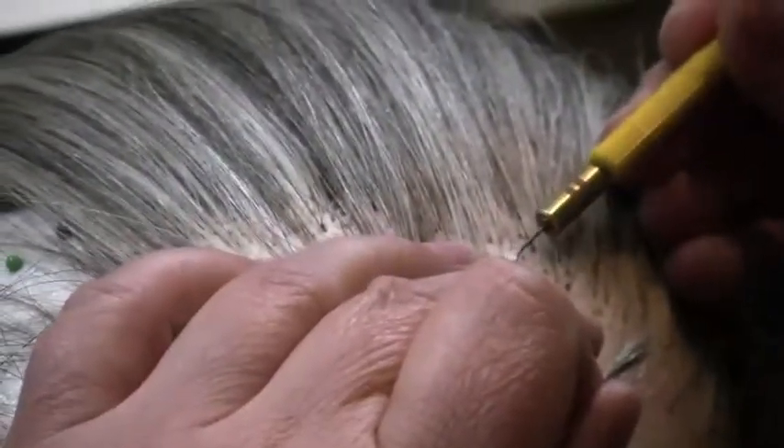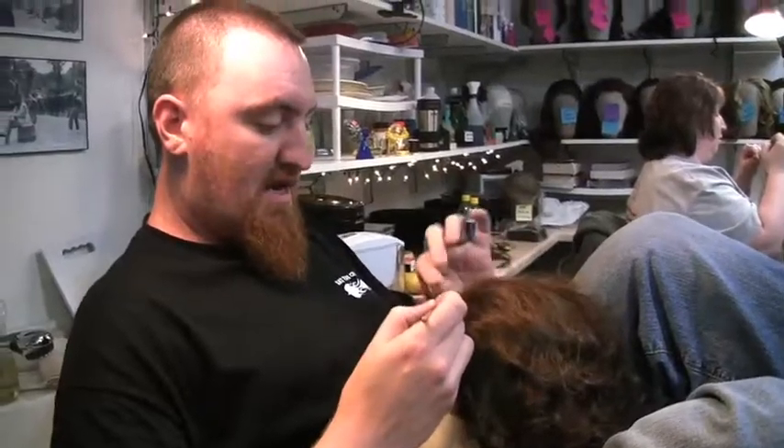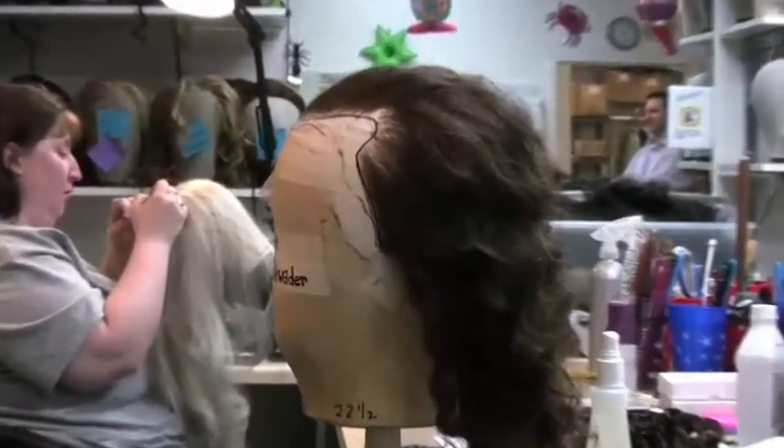We're just finishing this up and going to have a fitting at four o'clock today. We use all human hair because we play outside in the weather, and the synthetics tend to not hold up very well. Just like regular human hair on your head, the wigs will interact with the weather — humidity will affect it and all that as well.